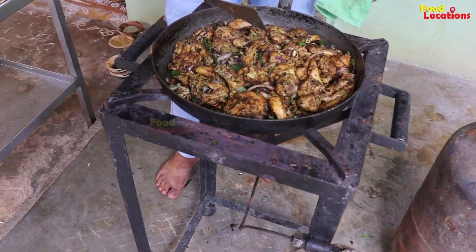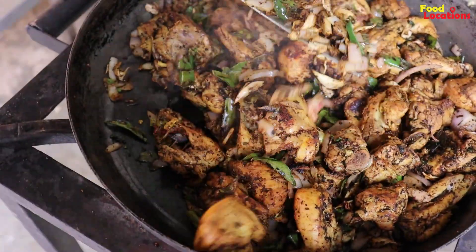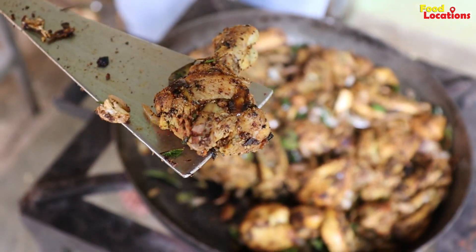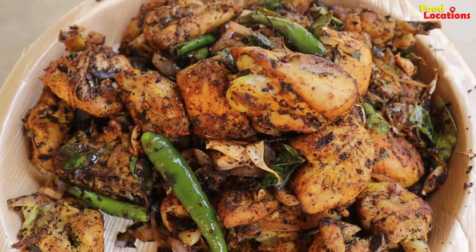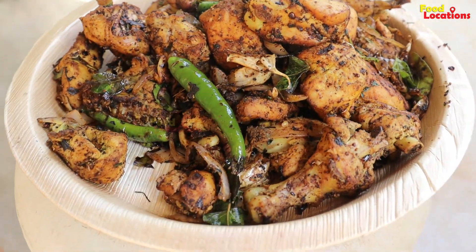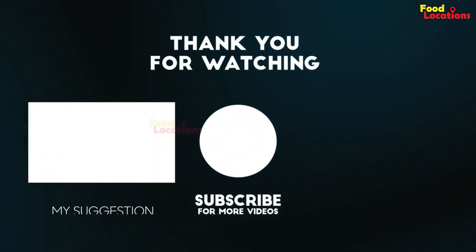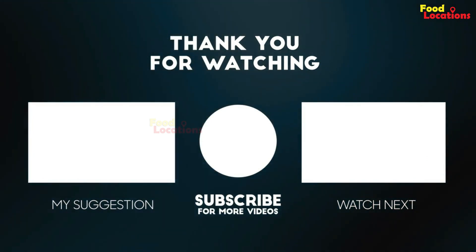Hi sir, ready? Is it ready? Yes — how does it smell? It's ready.